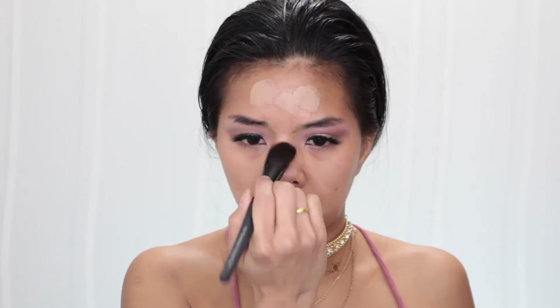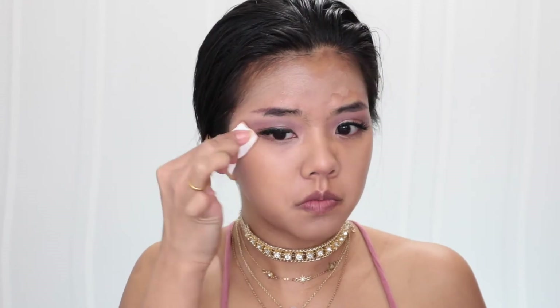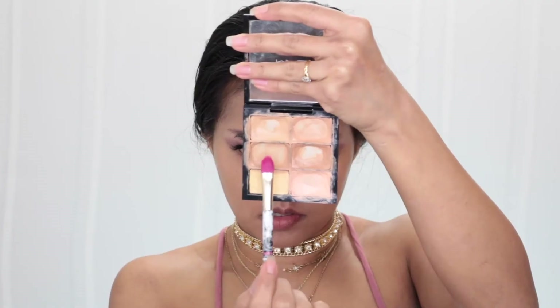I also mix in my L'Oreal Infallible Pro Matte in color 103 Natural Buff. I want this look to be glowy and dewy, that's why I mix them all together. To correct my dark spots, I mix three colors together from my MAC Pro Conceal and Correct palette in color Medium.